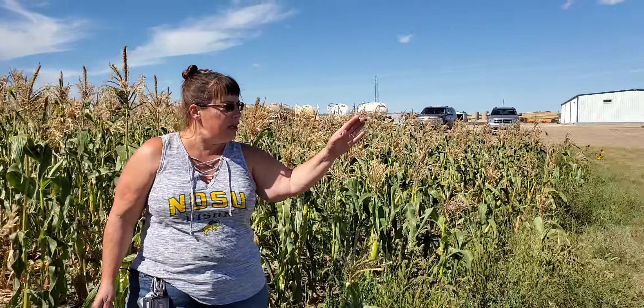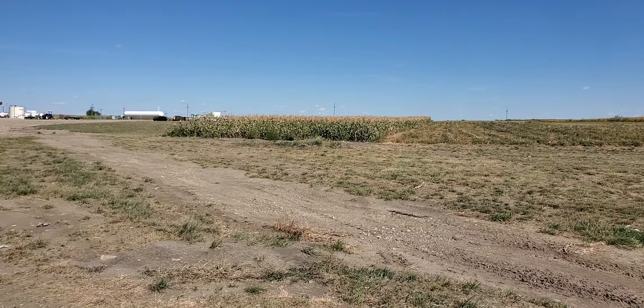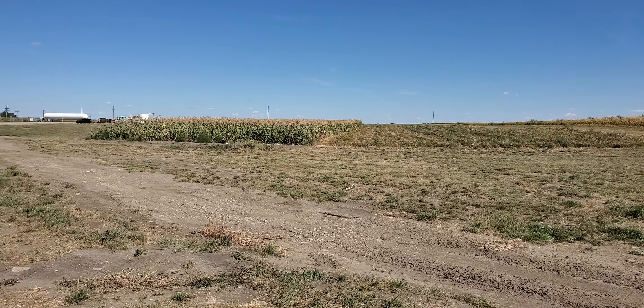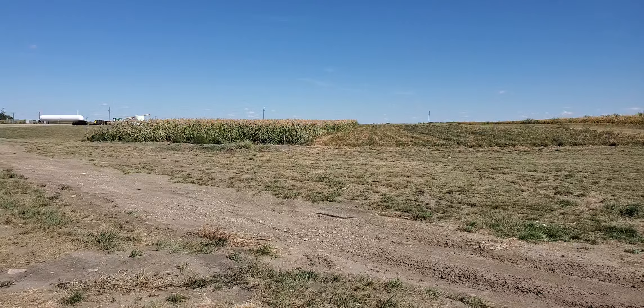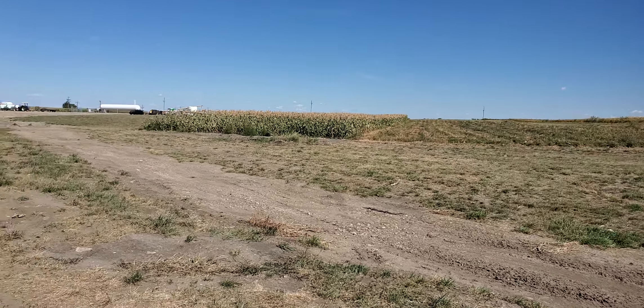Over here you can see there is another section of corn also planted by United Agronomy. And then over there is a section of potatoes planted by John Woodbury, who just happens to be my husband. So let's get to it.